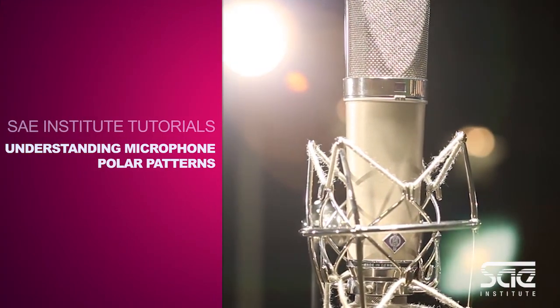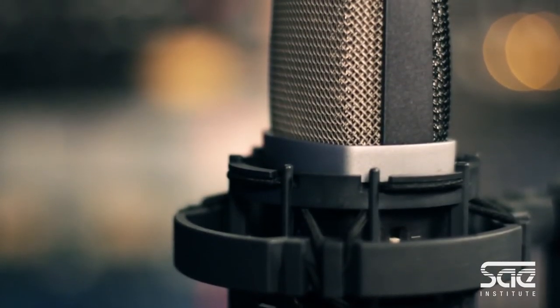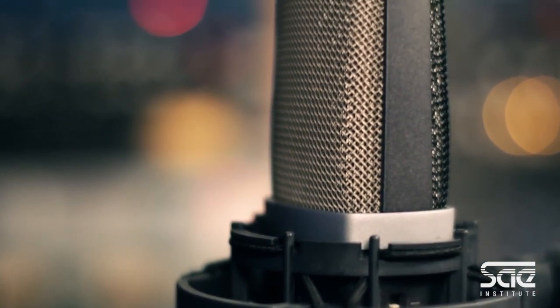Microphones have what's called a polar pattern. A polar pattern is basically a pickup area in 360 degrees in which the microphone is very sensitive. There are different ones, and depending on the polar pattern, it will determine which type of microphone you would want to use in a particular situation.